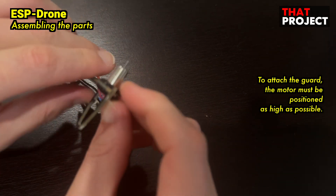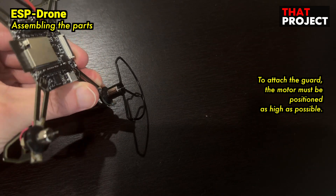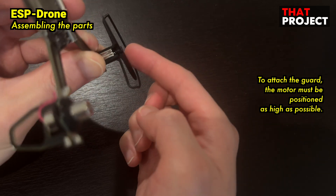Now you can attach the guard that protects the propeller. It is important to raise the motor as high as possible so that the motor, propeller, and guard do not hit each other. Seems like it's enough.